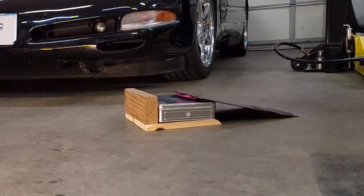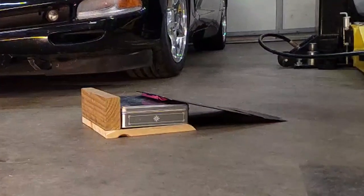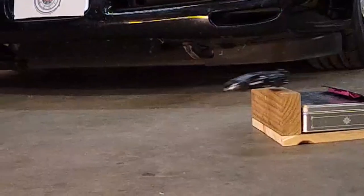That's it for this one guys, so hit that like button and subscribe, then head out to your garage and give your C5's front air dam a little trim. Now let's jump this supercar.